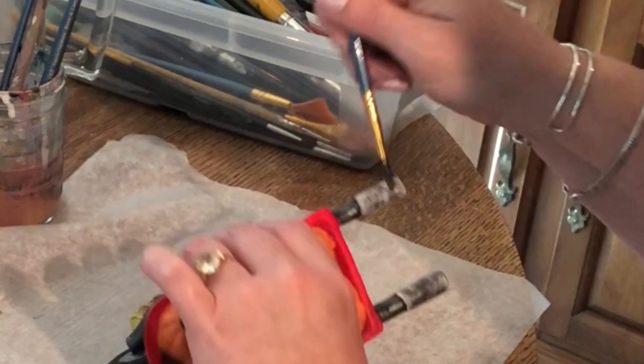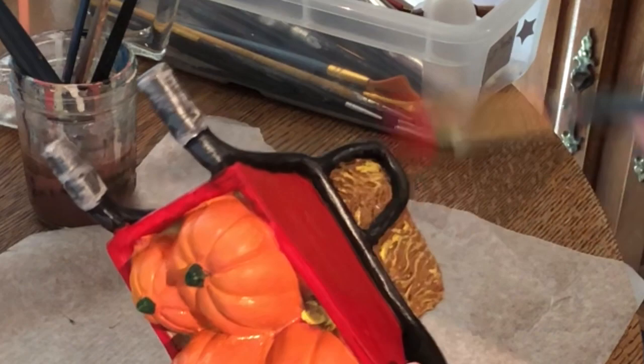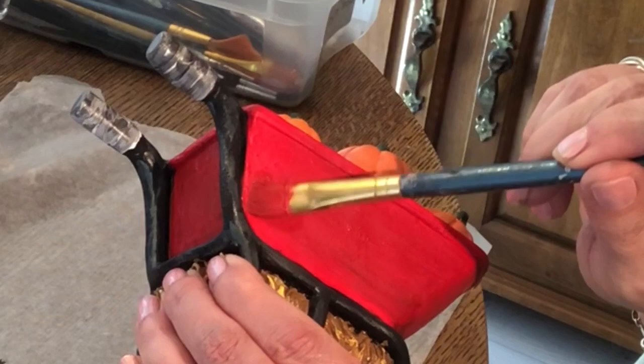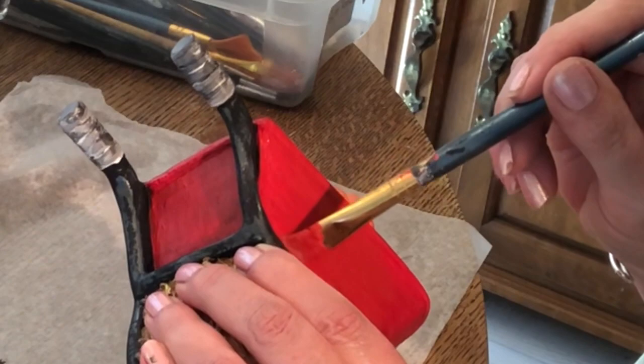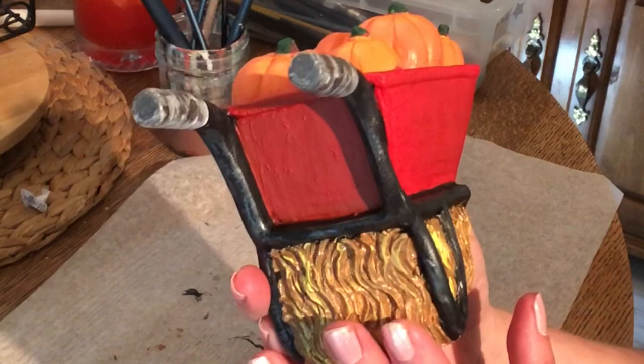I'm going to add a little bit of red oxide — again, only using acrylics — and go over my wheelbarrow again to give it just a little deeper color. If you don't have red oxide and want this same effect, you could add a little bit of dark brown to a bright red and it'll give you that same effect. I'm going to go ahead and let that dry — it's coming along nicely, I'm liking how it's looking.